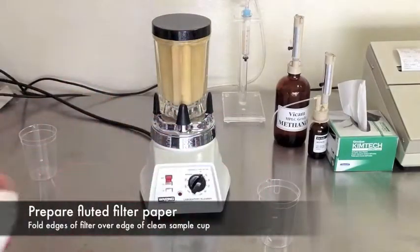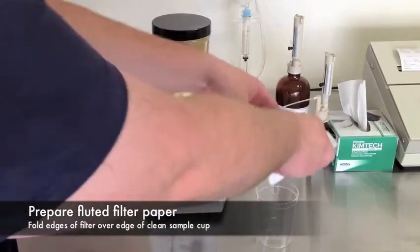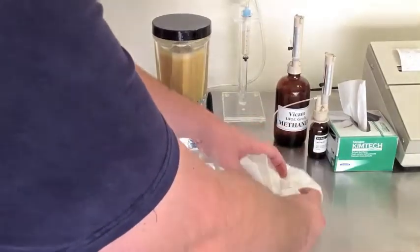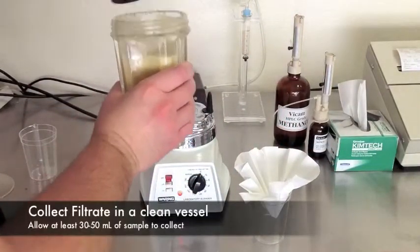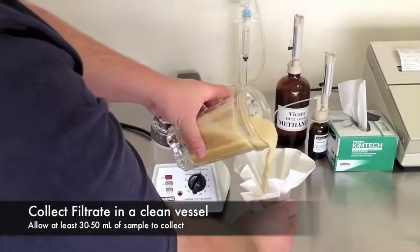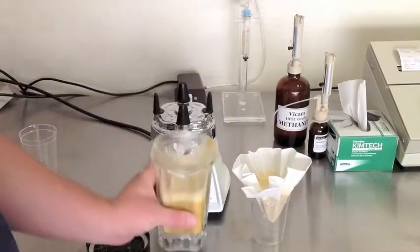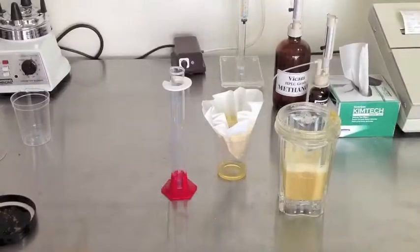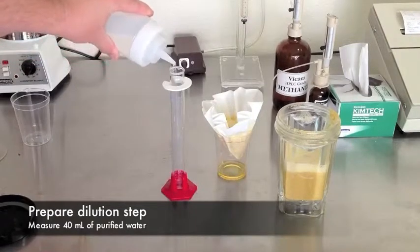Prepare a fluted paper filter by placing it into a clean collection cup. Next, you'll pour your blended mixture into the filter and begin collecting the sample. While the sample filters through, prepare for your next step of the procedure.